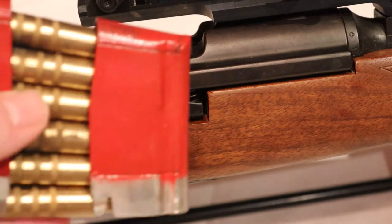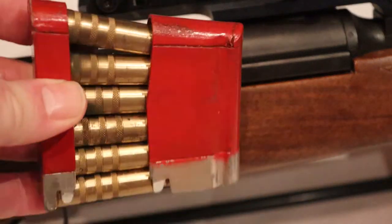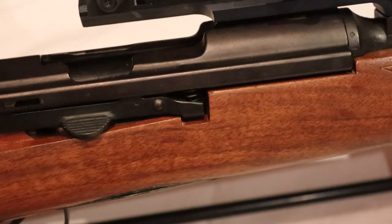What does not work at all, of course, is loading the gun with a stripper clip — that is impossible because the scope is in the way. You have to use the magazine, but as I mentioned, at our range that is also prohibited.